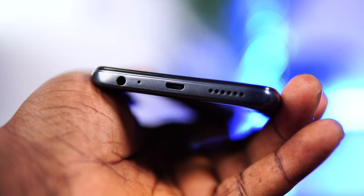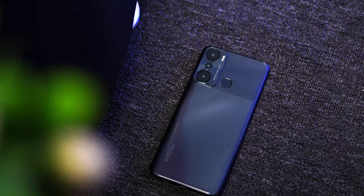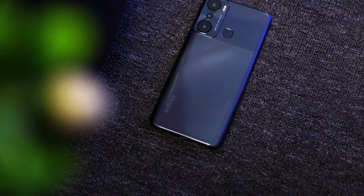It still amazes me that in today's standard, a brand like Infinix is still shipping a phone with a micro USB charging port. Why?